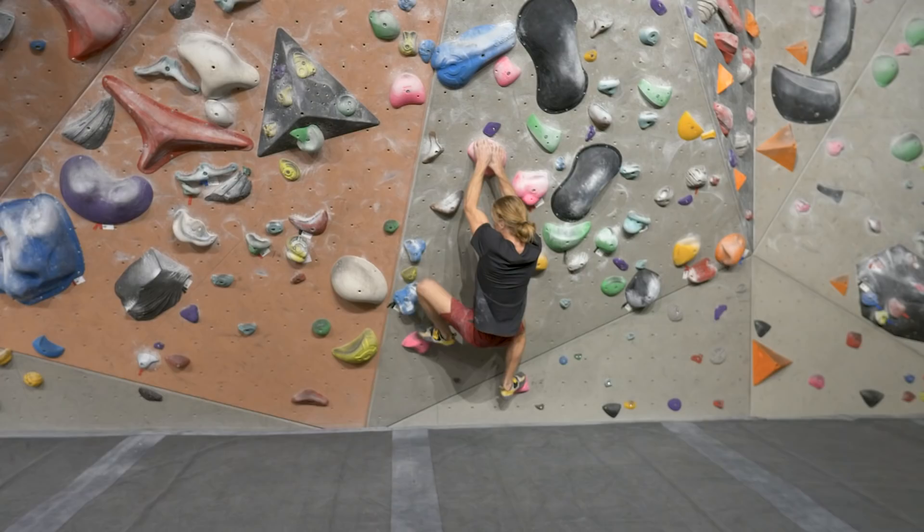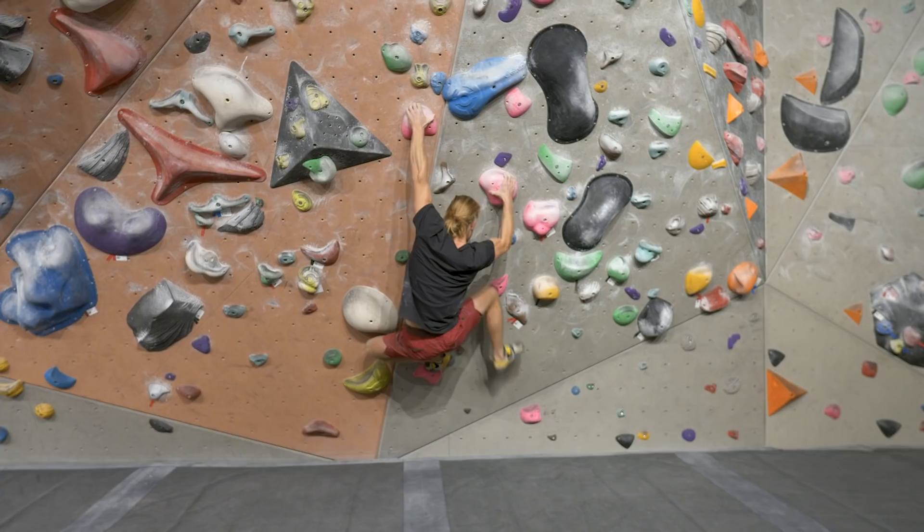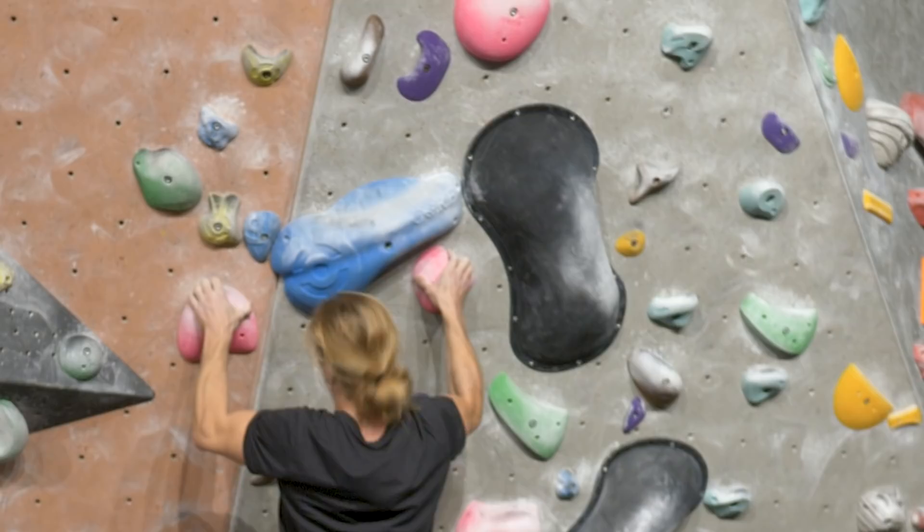Yeah, being able to reach the other hold as well — I don't even know if you notice yourself doing it. I did something different with my foot, put it higher. But you also read the wall underneath the blue one. This no re-gripping rule — I think it's a keeper, I'll try to do it more often. Now I'm gonna try one more of these no re-gripping boulders, and it's a flash so it's hard. There's a big possibility I'll fall, but yeah, I'm gonna try.